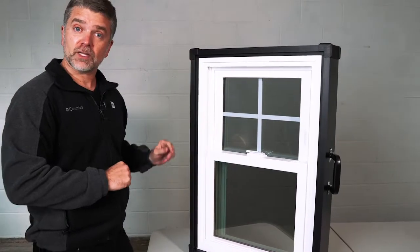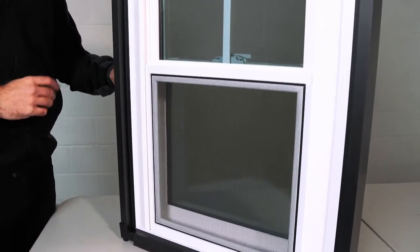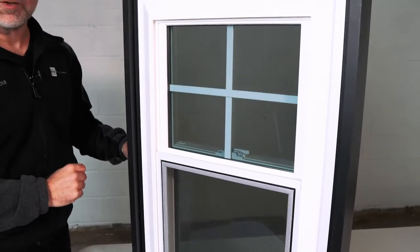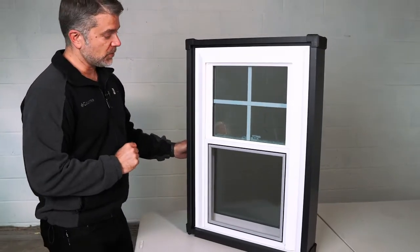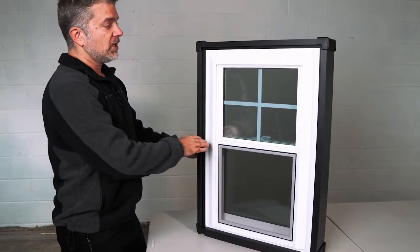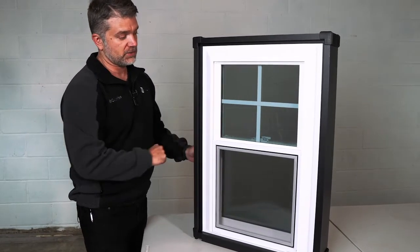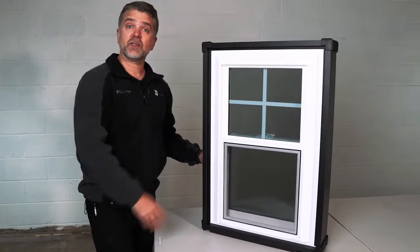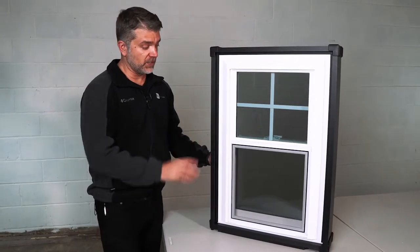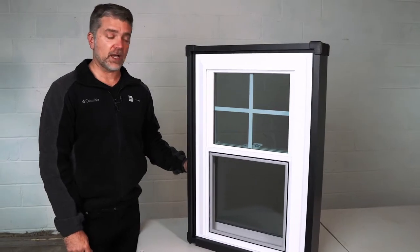I'm going to flip this window around so we can look at the exterior. All windows by Joyce have a true sloped sill, so water gets channeled away from the home. This has a half screen; full screens are available, as well as flex screens, which fit right into the screen channel and hide away nicely. Grids are available between the panes of glass, making cleaning very easy. There are various interior colors, exterior colors, and wood grain looks available. That is the Zen Nirvana by Joyce.